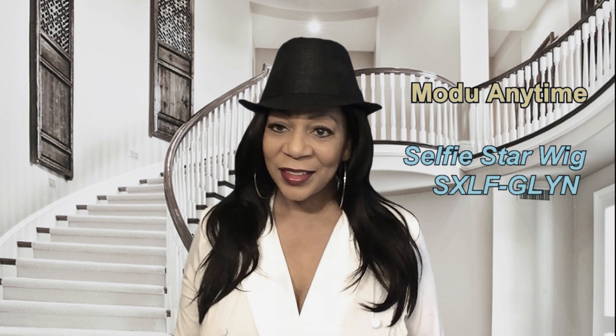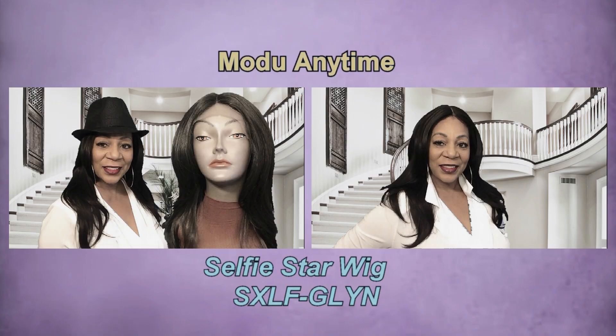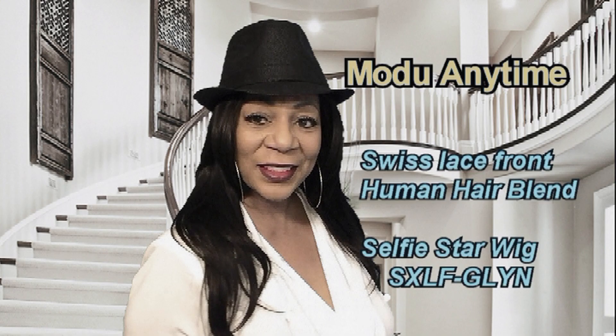The hair texture is a coarse yakky. Also, the cap on this one is big head friendly. All the information will be below — thanks for watching.